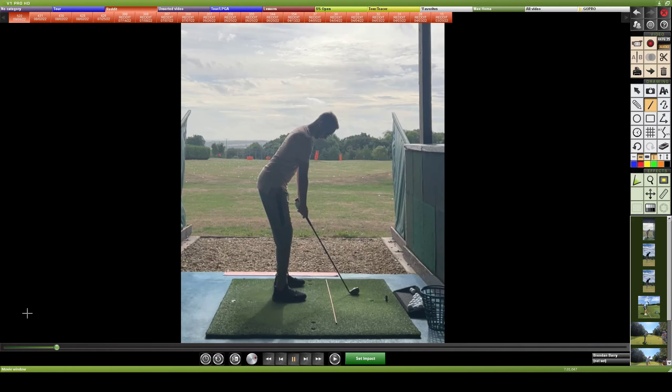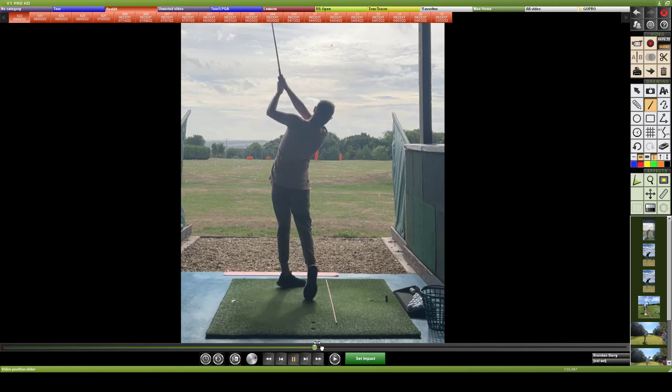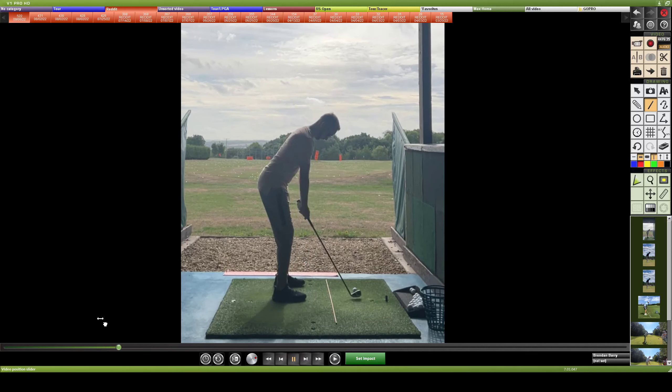Looking for general tips or advice, let's see what we can do. Playing it through — path not looking too bad on the takeaway, a little early extension on the way down, and I think that's where you need the help because path and face looked okay. So quickly to jump in — we get one spine line.